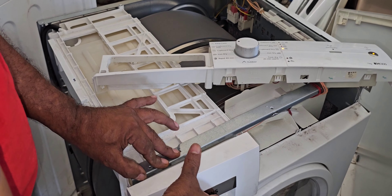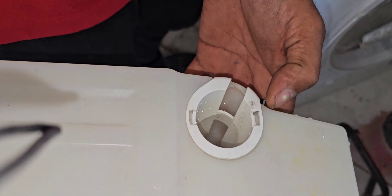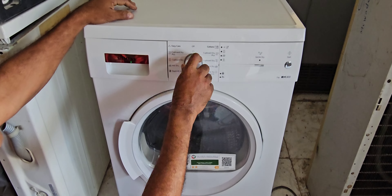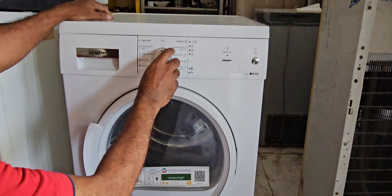Now we can check the drawer — you can see water here. Our job is already completed. Now we have to re-fix the machine and check again once. After that we can hand it over to the customer. I have already fixed all the panels, covers, everything — perfect.